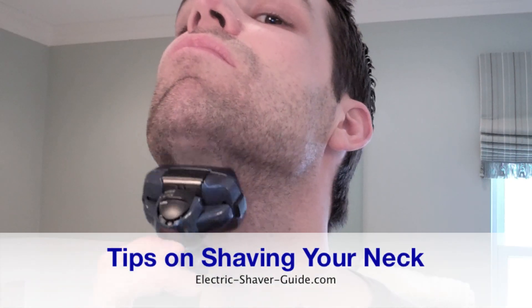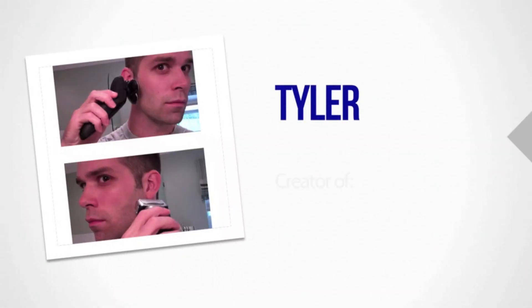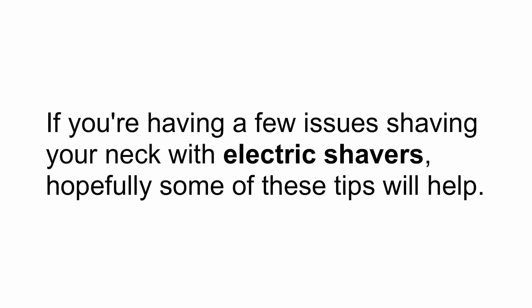Hi, and thanks for watching. This is a video on shaving your neck with electric shavers. I'm Tyler from Electric Shaver Guide, and I wanted to put together a few quick tips on shaving your neck if you're having a few issues shaving your neck with electric shavers. Hopefully some of these tips will help.